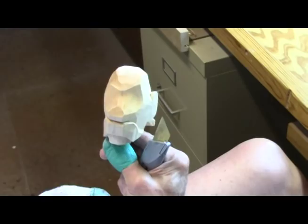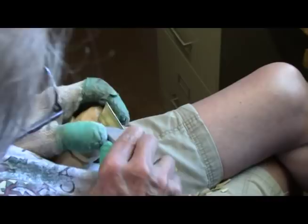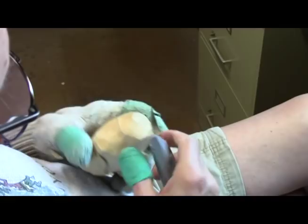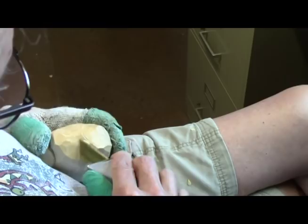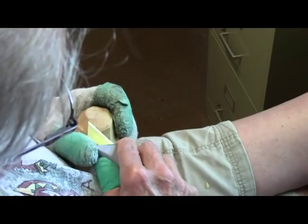I want to keep a little bit of a slope on this side. It's even more pronounced now — there we go, now you can see it.